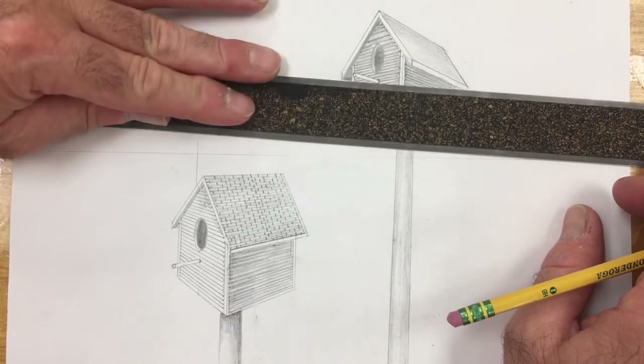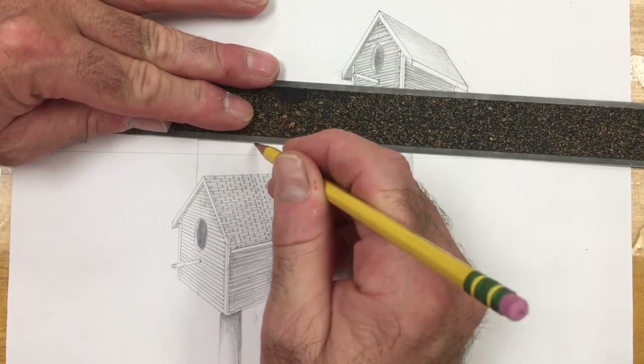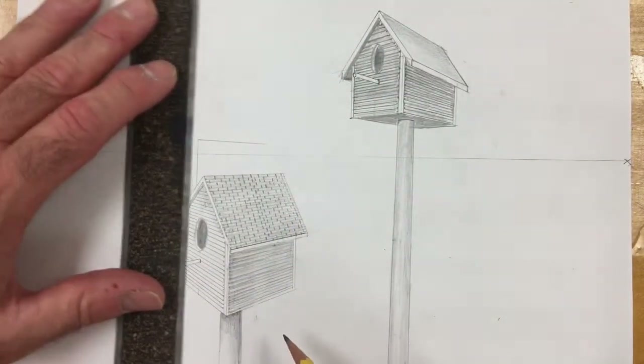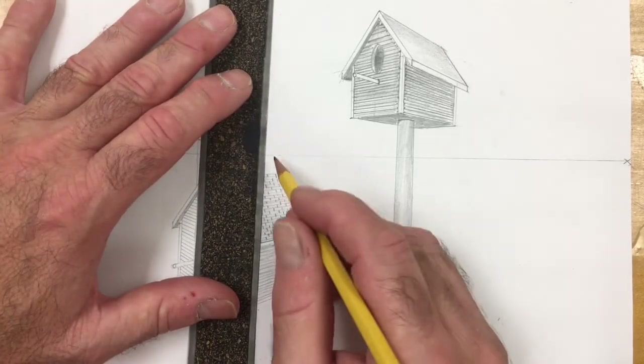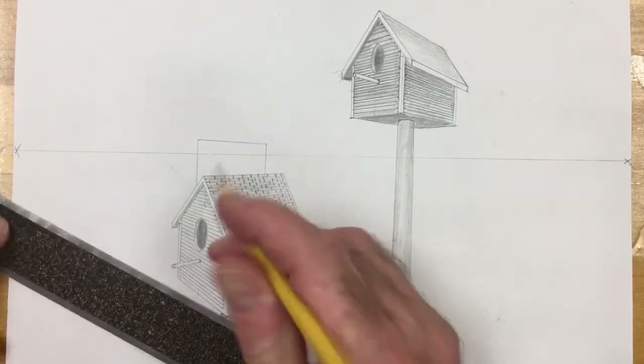We've got to do a couple things here to make this look realistic as well. We're going to take the top back to the vanishing point, and then we're going to need to put a tiny — let's finish the backside of the birdhouse first, and then we need to do the backside.